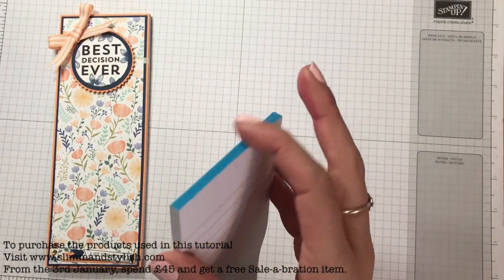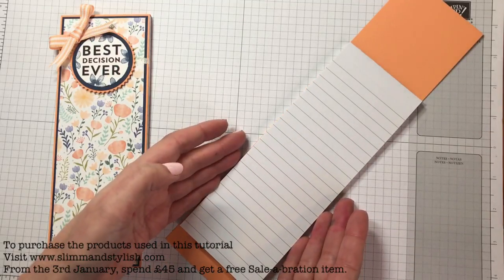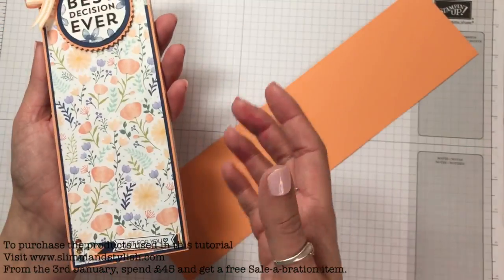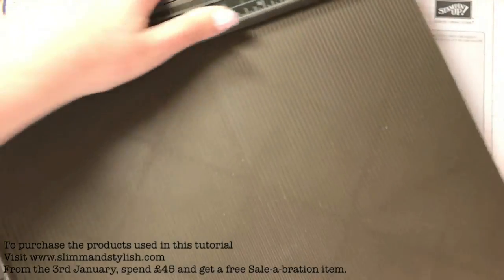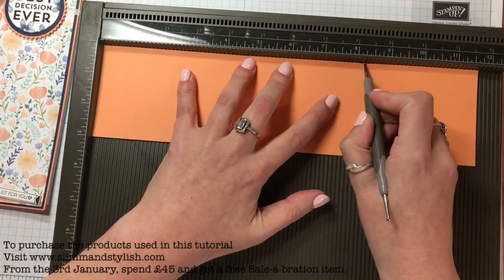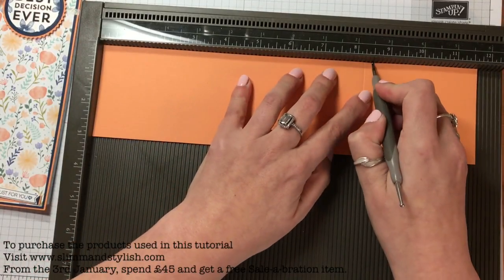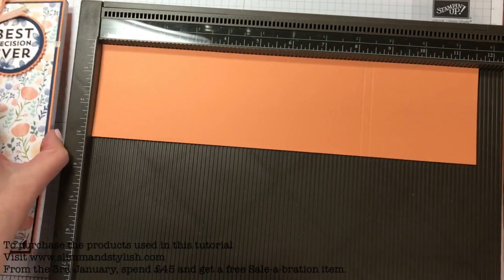I'm using Peekaboo Peach for this — it's three inches wide so it matches my notebook completely, but it's eight inches long. I'm going to score it at eight and a quarter inches because I like to have a lip on my notepads so that when I grab it, it just opens without me having to fumble. I'm going to score at eight and a half so it gives me that quarter inch to go over, and it'll fold all the way down the back to halfway — so it's properly sturdy.